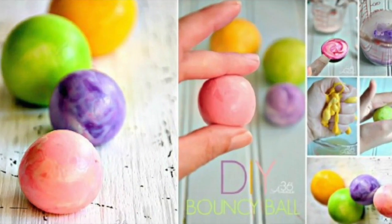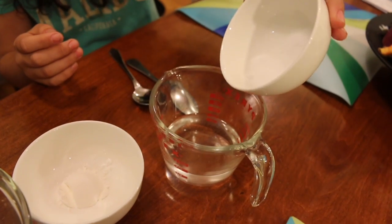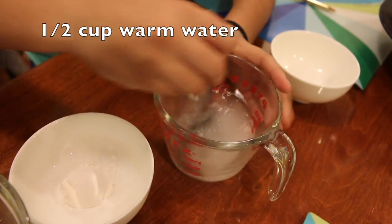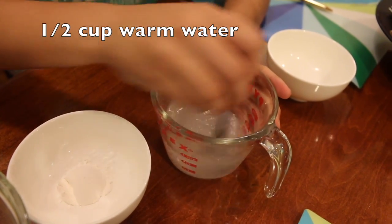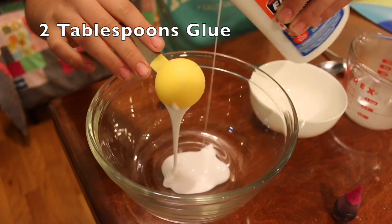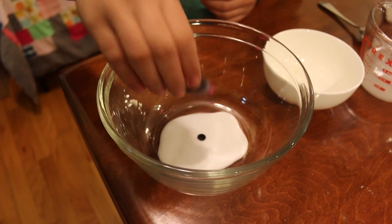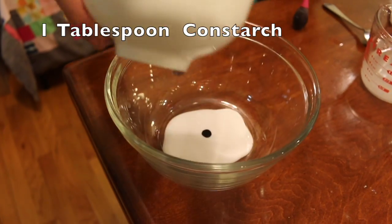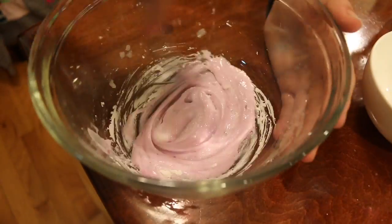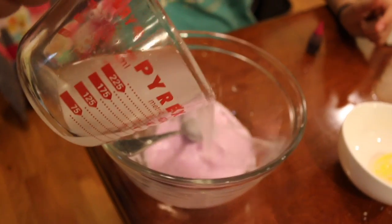For the next experiment I made a bouncy ball, which actually was pretty easy to do. I put one tablespoon of borax and dissolved it into a half cup of warm water. Then in a bowl I added two tablespoons of glue, pink food coloring, and lastly a tablespoon of cornstarch. I mixed that all together, then went back to the borax, stirred it, and added it to the glue mixture.